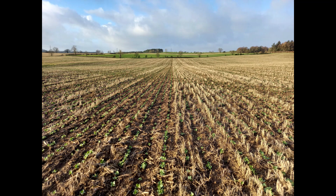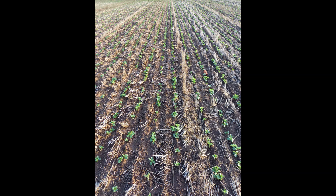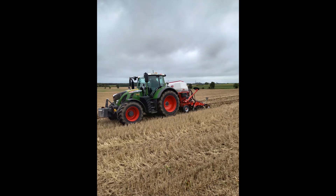Today's agronomy update is on some direct drilled winter beans. This crop was sown on the 19th of October at 35 seeds per metre squared, with the aim of achieving a plant population of 28 plants per metre squared in the spring.